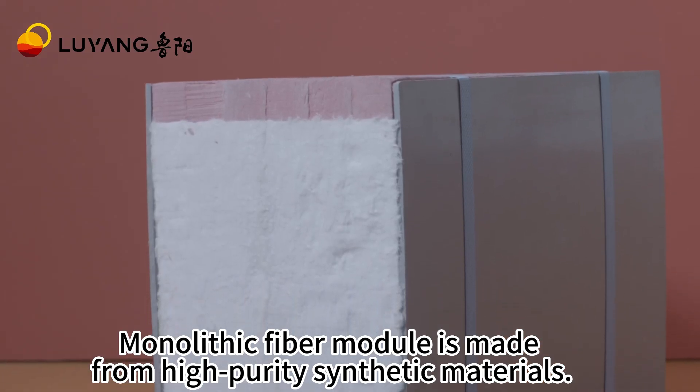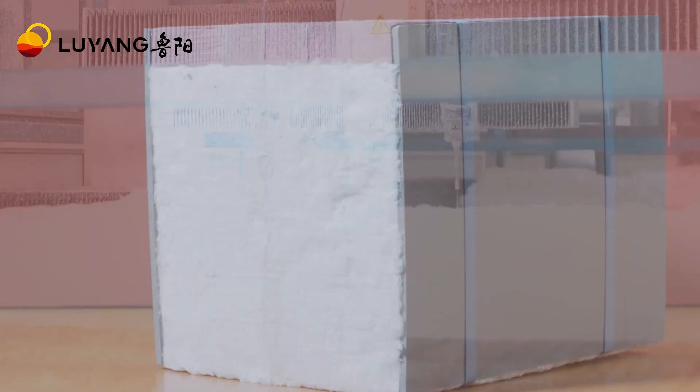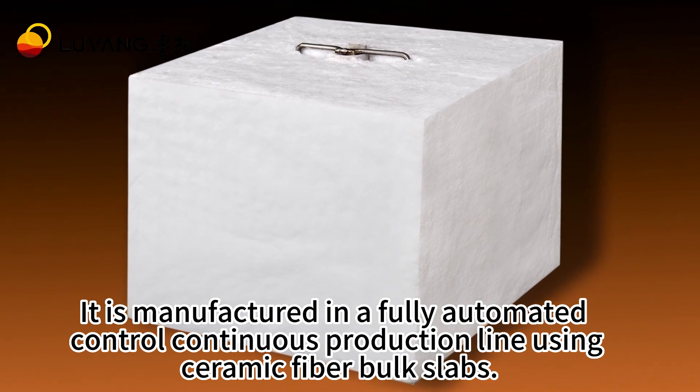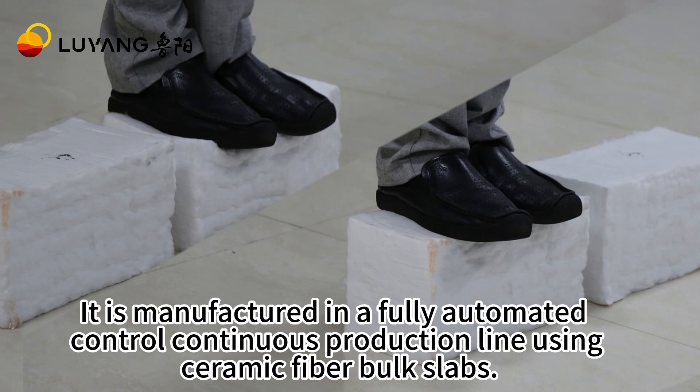Monolithic Fiber module is made from high-purity synthetic materials. It is manufactured in a fully automated, controlled continuous production line using ceramic fiber box slabs.